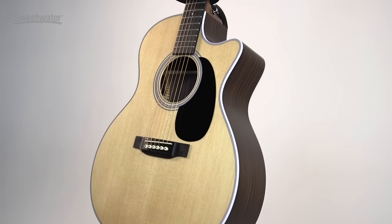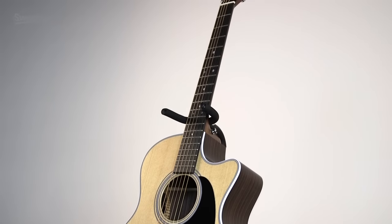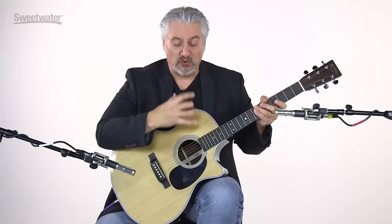The GPC-28E acoustic electric guitar from Martin features the grand performance body shape, which is very comfortable to play yet has a nice punchy, full round sound. With the Aura VT Enhanced electronics, it sounds great coming through a live sound system or through a recorder. It's a wonderful guitar for the studio, for the stage, or just strumming at home.